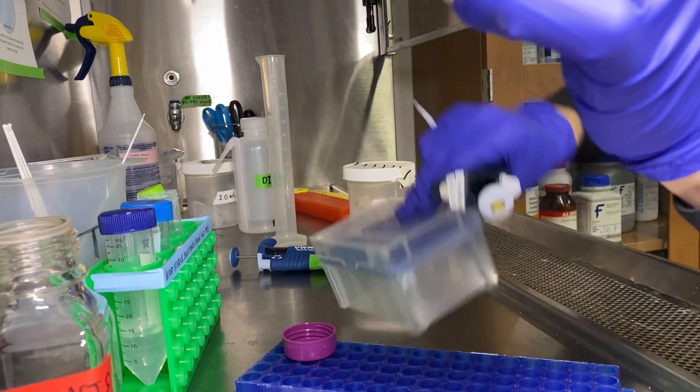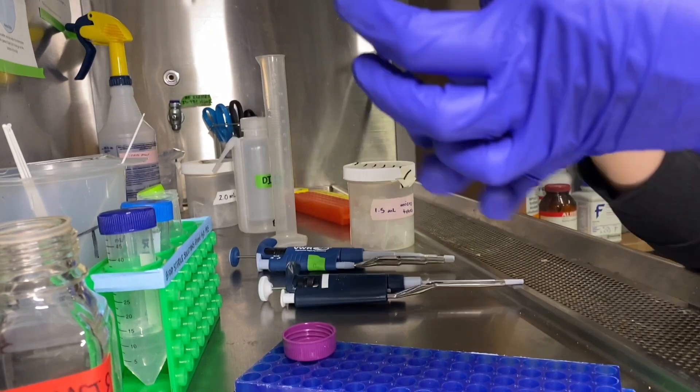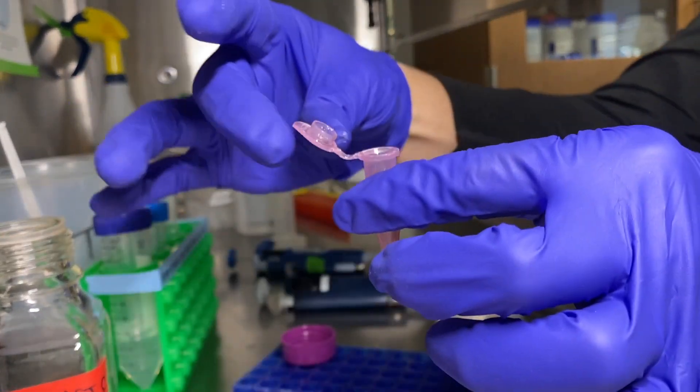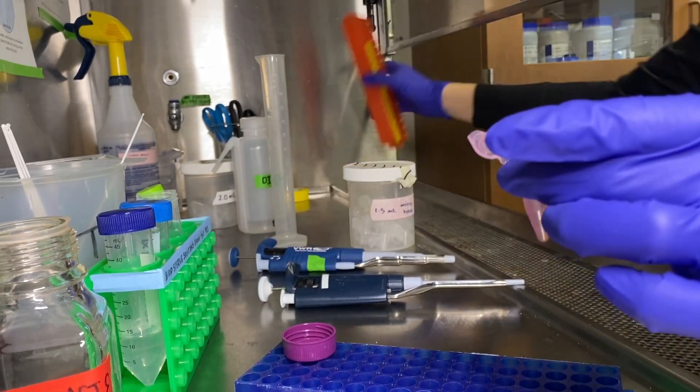Your last step is to leave the tube open in the biohood, replace it in the labeled rack, and allow the seeds to dry for at least three hours.